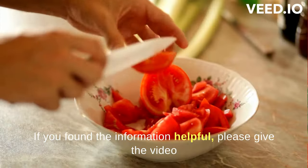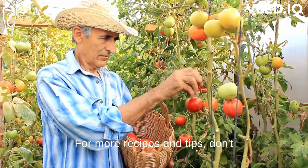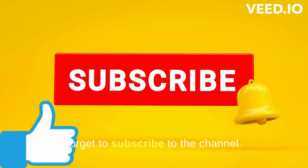If you found the information helpful, please give the video a thumbs up and share it with your friends. For more recipes and tips, don't forget to subscribe to the channel.